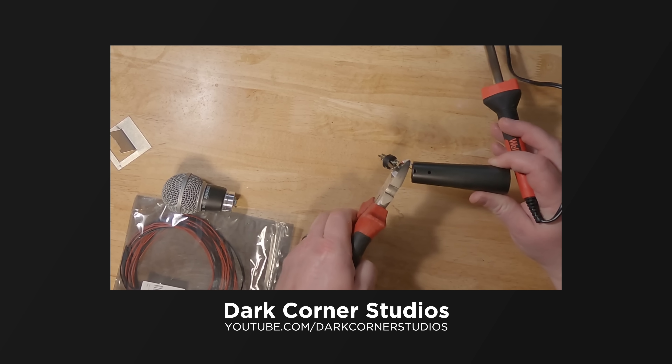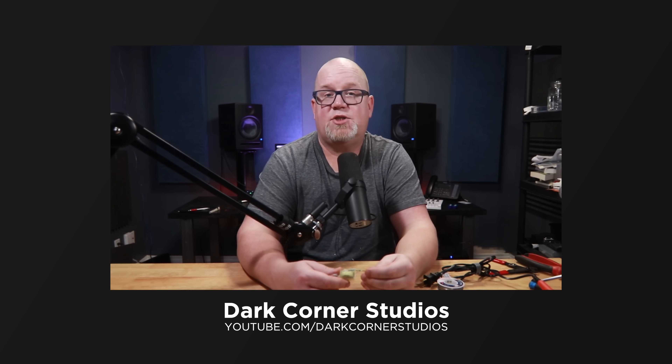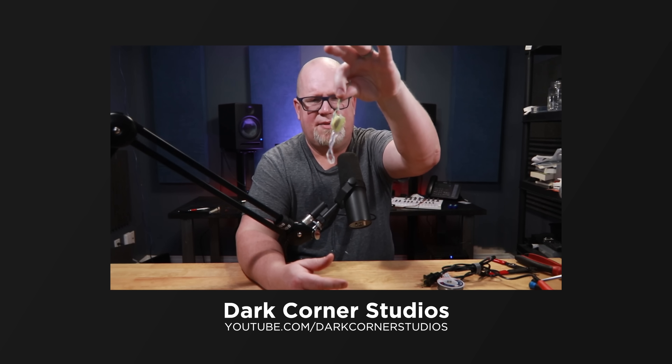There is one last thing you can do to the SM58 to make it sound even more like the SM7B: remove a small transformer that is built into this microphone. If you want to learn more about this mod and how to perform it, check out Dark Corner Studio's great video about the topic.